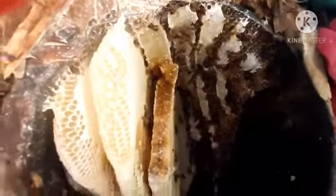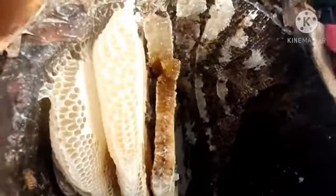As you are watching, we need to smoke them so that they may get out from the honeycombs of the beehive. Believe me, it's very hard. After putting in multiple attempts, we finally succeed. See the visuals of the honeycomb inside the beehive.